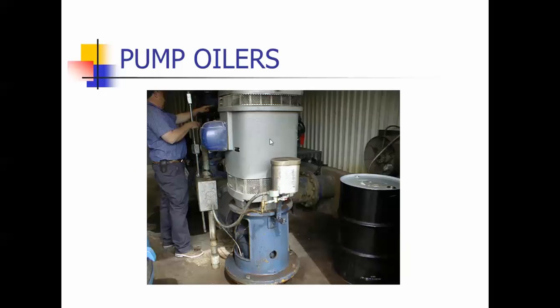This is a pump oiler. This is where the mineral oil sits inside. You've got a small solenoid that energizes and opens up when the pump kicks on, and then the oil drips out of this oil reservoir. Right here is a sight glass where you can count the drips, and then this drops down into the pump column where it lubricates the shaft. This has to be a food grade mineral type oil.